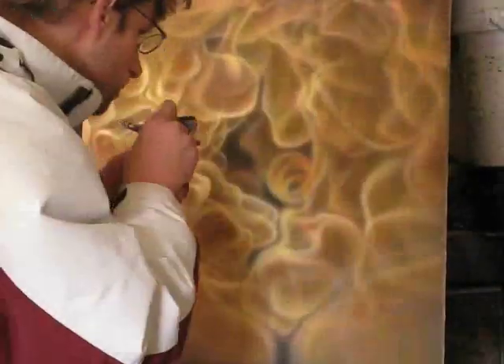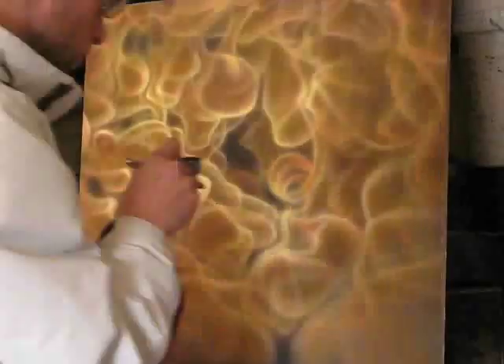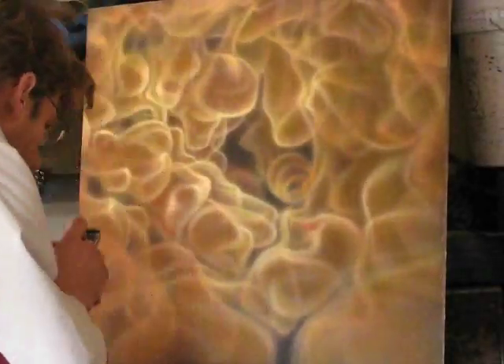Then I just come back in with the black and get these little spots, so I get more contrast.